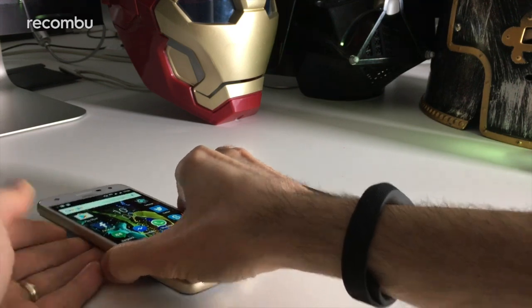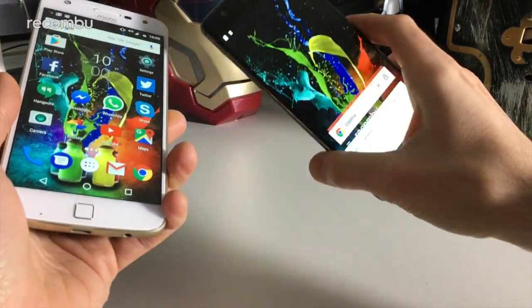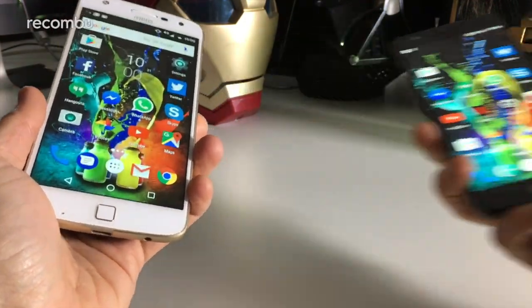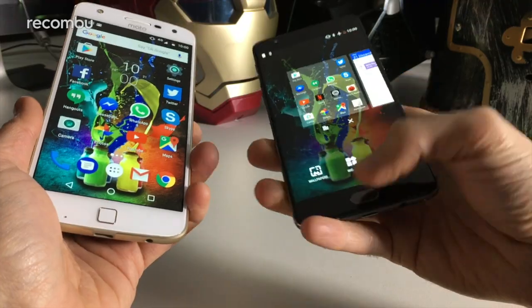So that in a nutshell is the Moto Z Play and the OnePlus 3T head to head — a very similar price here in the UK. Which one would you buy? Let us know in the comments below, and thanks for watching everyone.